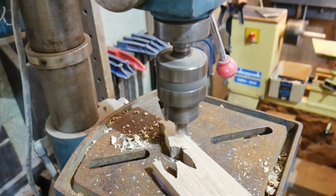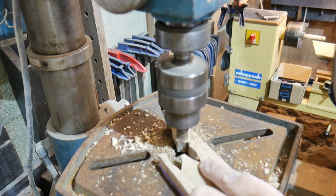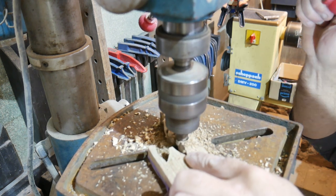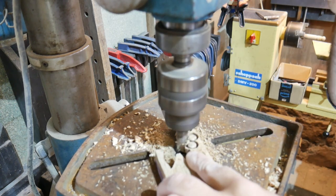Now we're making the plugs using a plug cutter in the pillar drill - what a clever idea. As you'll notice I'm using scraps of wood - I don't throw anything away.